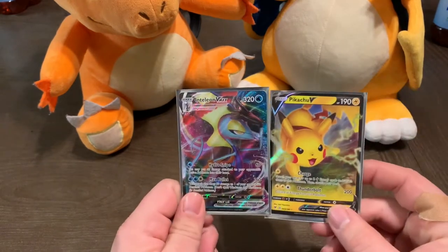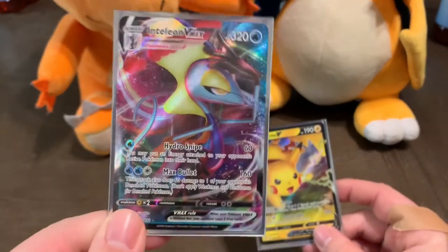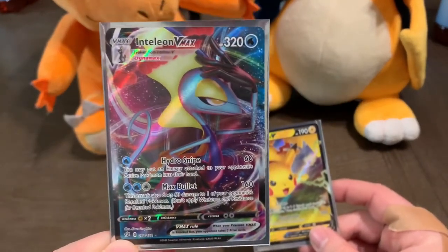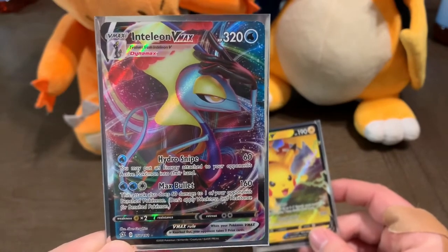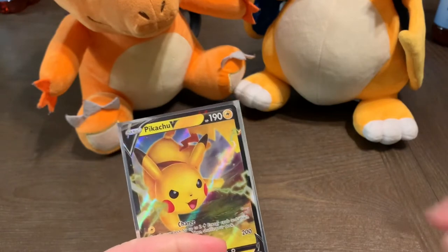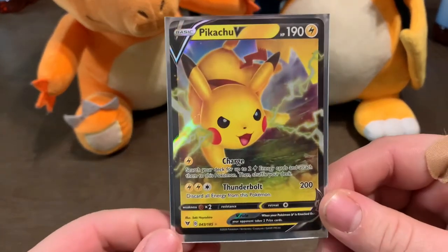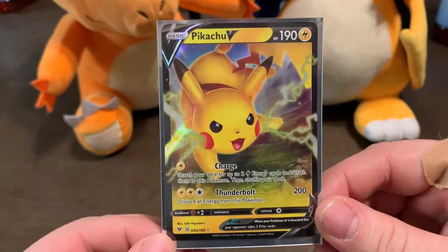I ended up pulling these two guys out of it. This one here — I might have squealed a little bit when I pulled it. It was my first full art that I've ever pulled since starting this channel. Of course my little brother brought the pack, so that means you get to pull cool stuff when somebody else buys you packs, because I can't get any pack luck when I buy stuff myself.